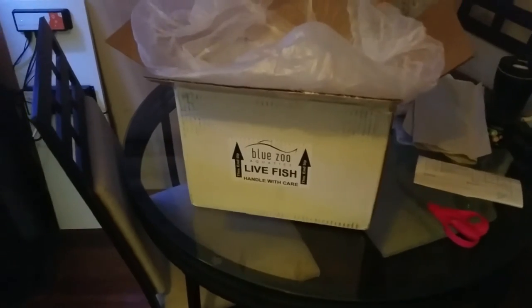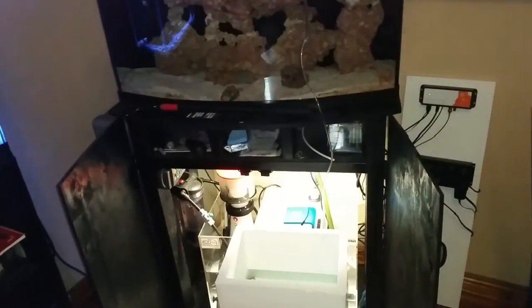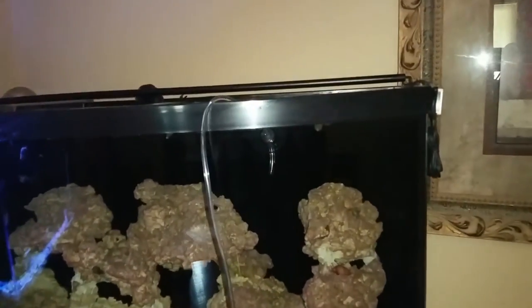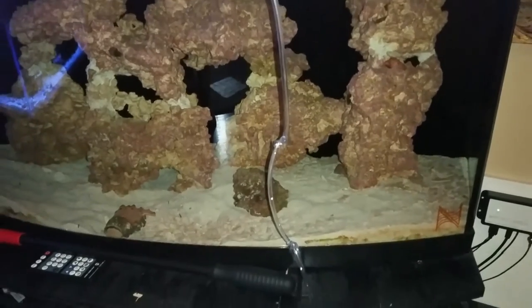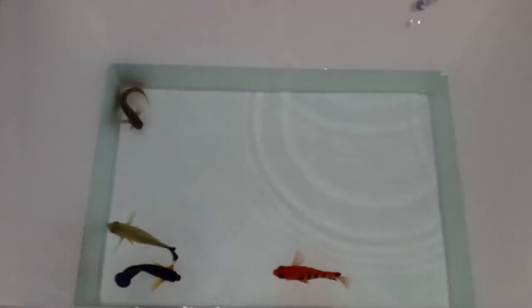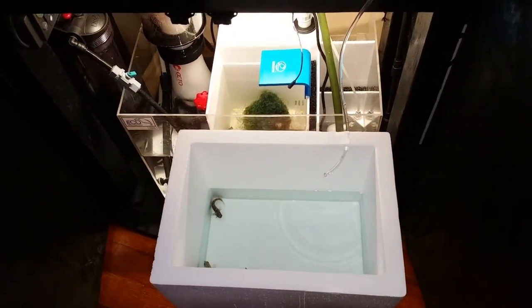So that is going to do it for the Blue Zoo Aquatics unboxing. I'm going to get these acclimated and throw them in the tank and show you what they look like. Continuing the acclimation process — you can see the drip line I got from Blue Zoo, just got it in there, tied a couple knots. You can loosen them up if you need more drip. I put a little hole in the styrofoam to make it drip in. The starry blenny, coral beauty, LB angel, and flame all seem to still be doing pretty good.